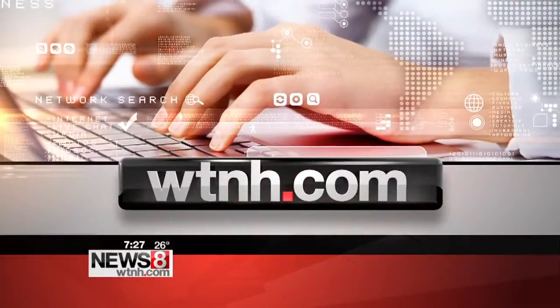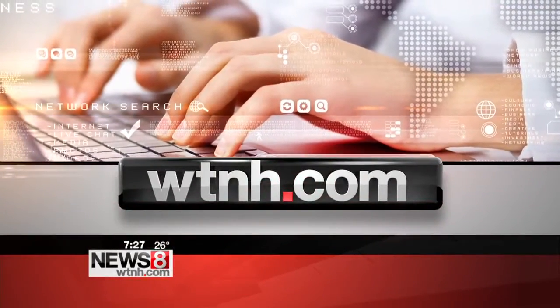Charlotte Smith, thank you so much for stopping by — some great ideas! We're going to have more details on how you can do these great crafts with the kids. Just head to our website, WTNH.com, click on the on-air tab and pull it down to the Good Morning Connecticut weekend section.